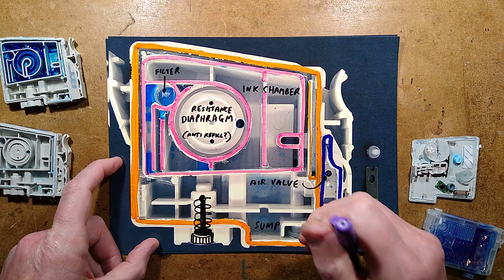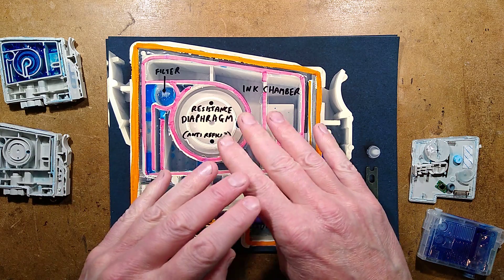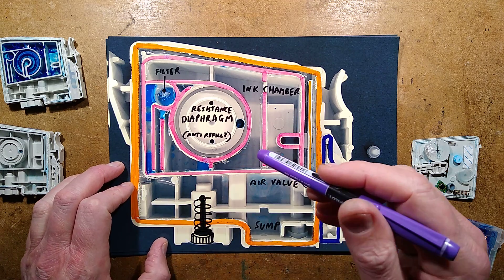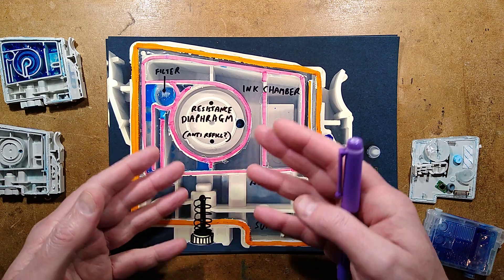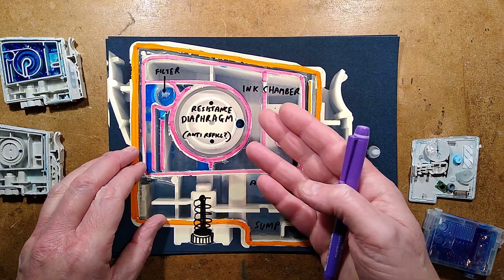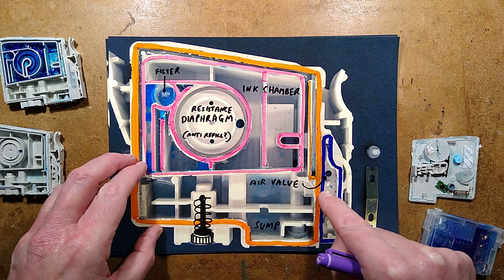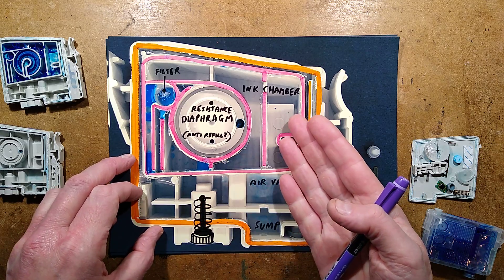I then decided to open a cartridge, and I don't recommend this because even if you've sucked all the ink out, there's plenty of ink covering every surface and it makes a huge mess. But it turns out it's really complex inside, and a lot of the complexity is just to make sure that no matter what happens during shipping or storage - thermal expansion, contractions, super hot or cold climates - it can't force the ink back out the air holes. For that reason there is a pneumatic valve and hydraulic valves. It's very complex and really interesting.